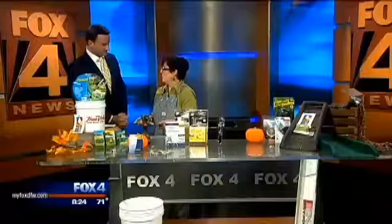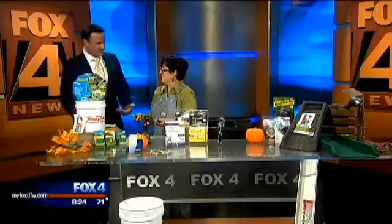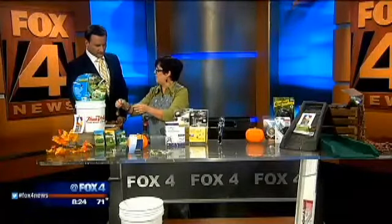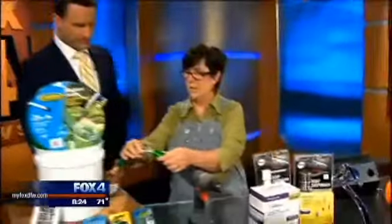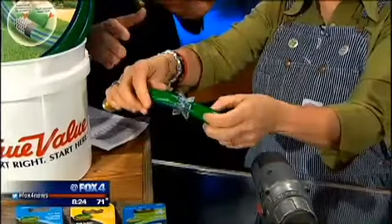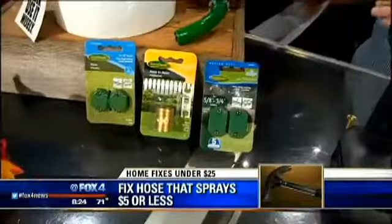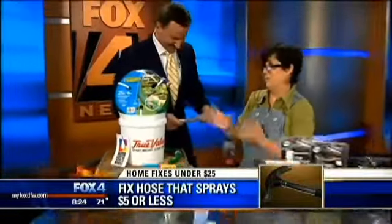One favorite fix is repairing a water hose. How many times have you accidentally run over the hose with the mower, or older hoses spring a leak? Instead of throwing the whole hose away, this is a super simple repair — just cut out the broken part, and there are all different sizes of crimpers and fixers to go in between. Put the two parts together and crimp them tight, and that's going to last you for years. It's absolutely watertight, and it comes in different styles for different types of hoses — costs under five to seven dollars, as opposed to a new hose at around twenty-five dollars.